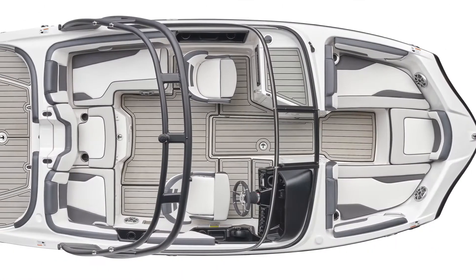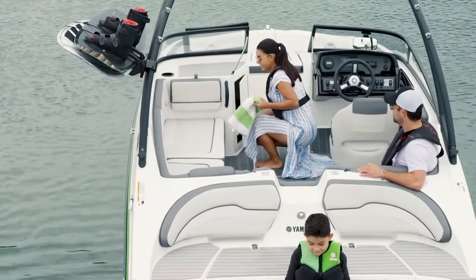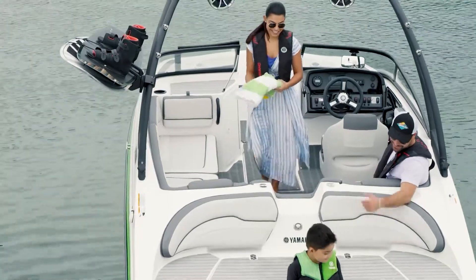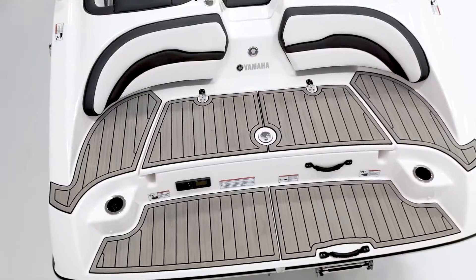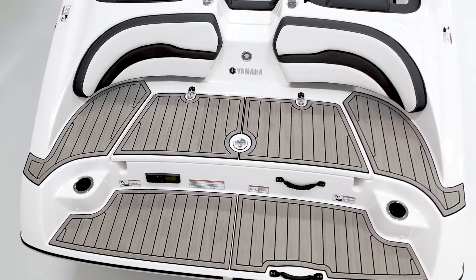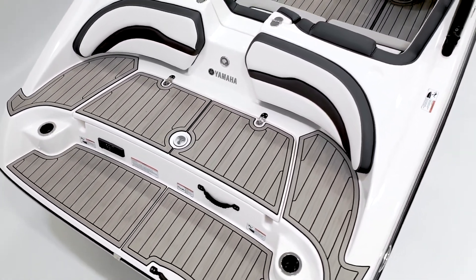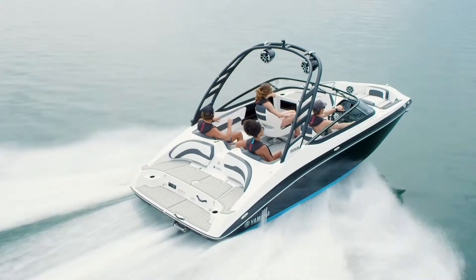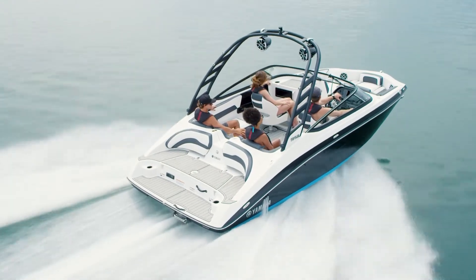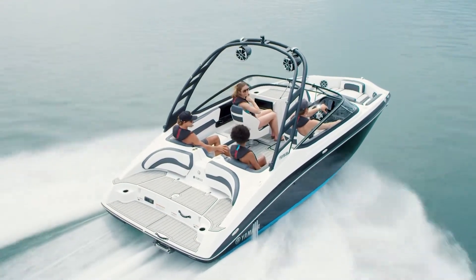Cockpit seating and storage on all of the 19-foot boats is carefully thought out to improve egress and ingress to the stern lounge area. Yamaha designers created a large step in front of the walkthrough transom and lowered the height of the walkthrough transom itself. Port and starboard seating in the cockpit is 7 inches longer than the previous generation, allowing taller passengers to stretch out more comfortably.